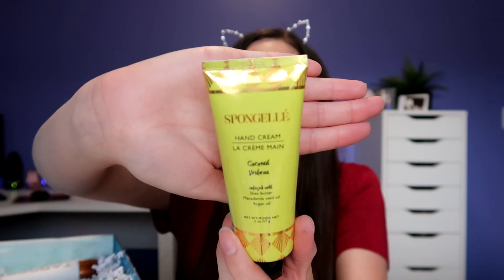Next up, we got some Spongellé gel hand cream. I have the driest hands in the world. I'm going to take my ring off and put this on right now and try it out. I'm super picky about my hand lotions. I put it on the backs of my hands first and then I just rub it in because that's where I'm the driest. You guys, I kind of like this. It says infused with shea butter, macadamia seed oil, and argan oil. I like that hand cream. It's not too watery, it's not too thick. It doesn't feel like I can't go do something with my hands — you know how sometimes you put lotion on and then you can't use your hands for like 10 minutes because they are lotion-y? It doesn't really feel like that.